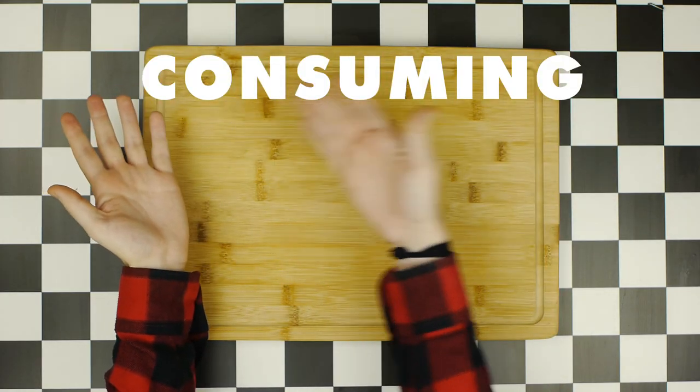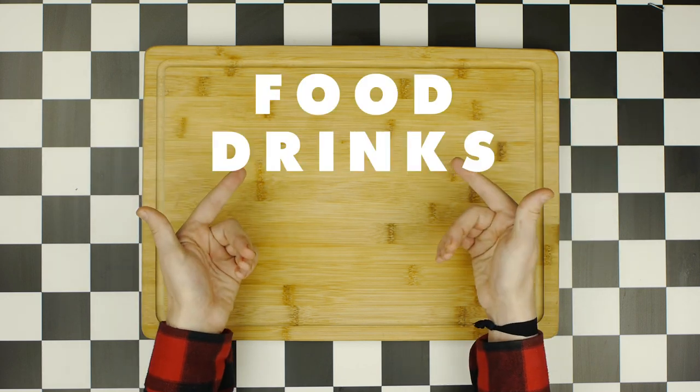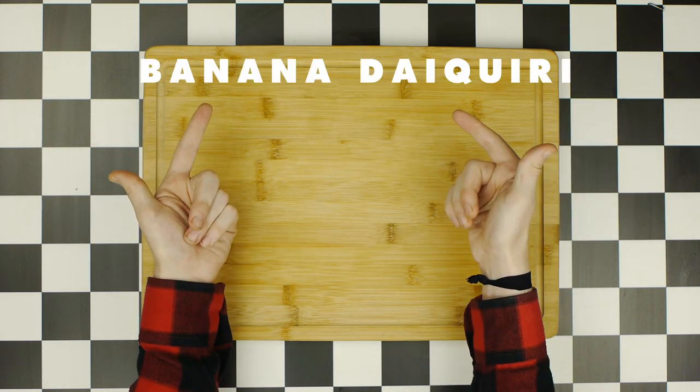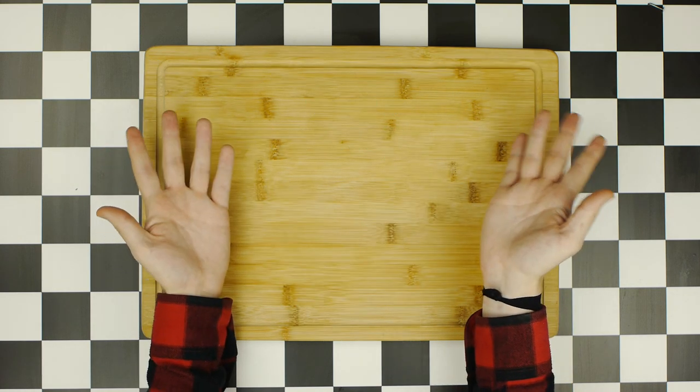Hey, how's it going? Welcome back to Consuming Cinema, a show about making and pairing food and drinks from popular movies and TV shows. Today we're making a Banana Daiquiri with Canapés from The Godfather Part 2. Let's get started.